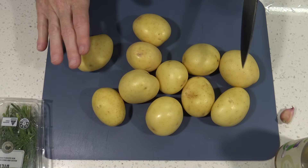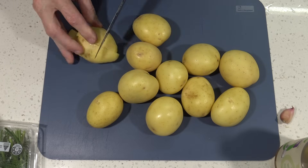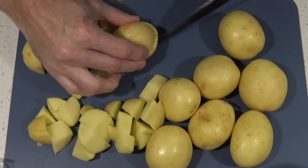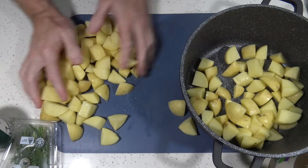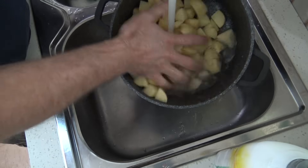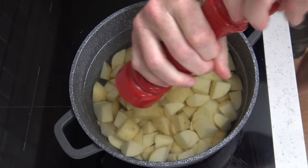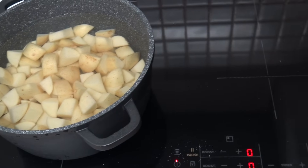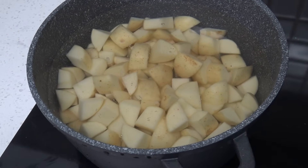First of all we need to get the potatoes on the boil. I've got a kilo of potatoes here and I'll cut these into two centimetre cubes — we want everyone to be able to pick up their potatoes on a fork. I'll put these in a good sized saucepan, give them a rinse to get rid of the starch, then fill it up with cold water just so it's covering them. We'll add some salt into the water — you always have to add salt when you're cooking potatoes. Get that on the boil, and when boiling, don't overcook them; you want them just on the edge of being cooked.